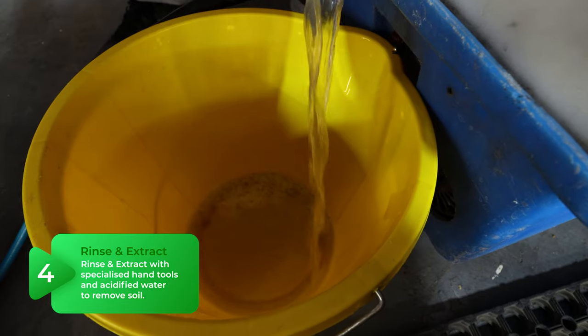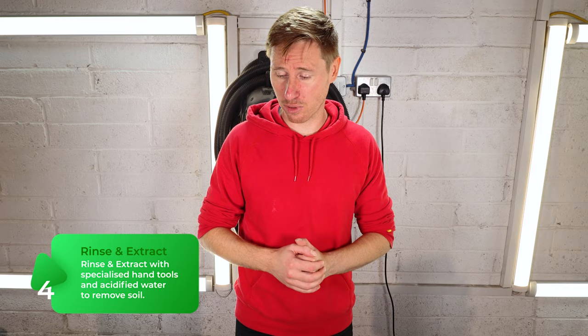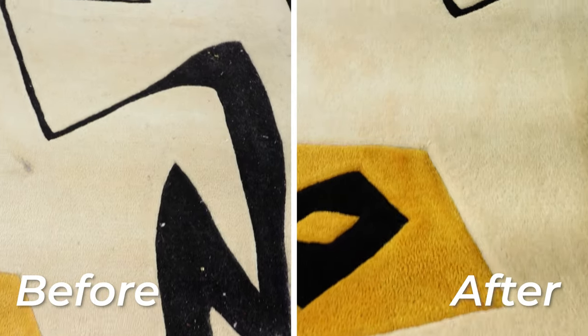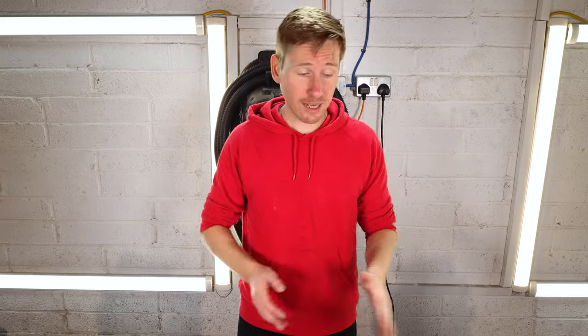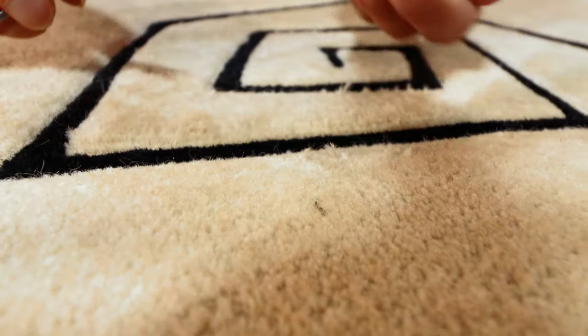I'm only going to run about 2–3 litres of water through the rug, then dry it off, and we're left with hopefully a rug that the client is delighted with — and that will give the rug another 20 years of existence. The last thing I'm going to do is trim off a couple of loose fibres, and the rug is ready to go back to the client.